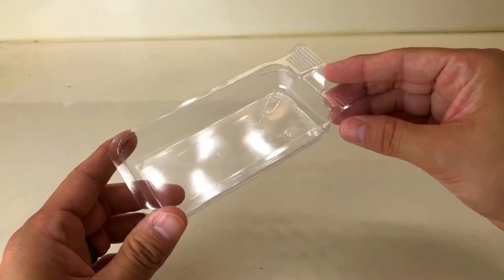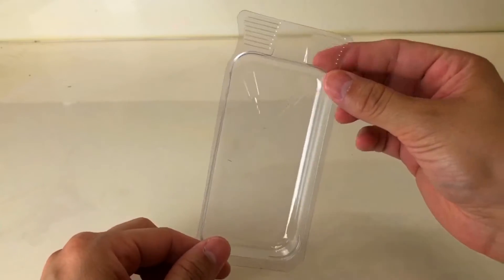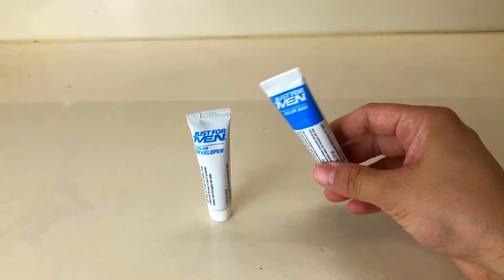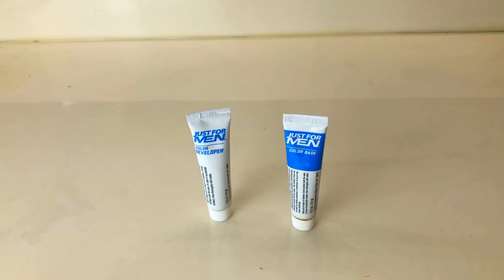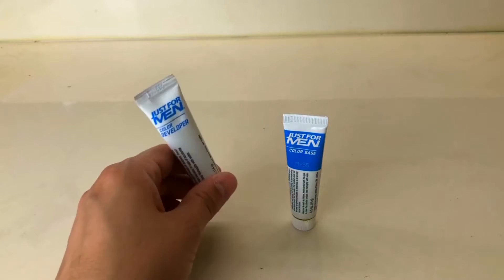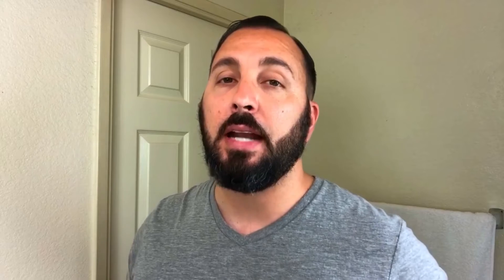It also comes with the tray, which is used to mix the solutions. Do not throw the tray away because you're gonna need it for future applications as well. Last but not least, the most important thing in the box: the two solutions — the color base and the color developer. You're gonna need to mix both of these solutions together to make the actual dye that you'll be applying to your face.